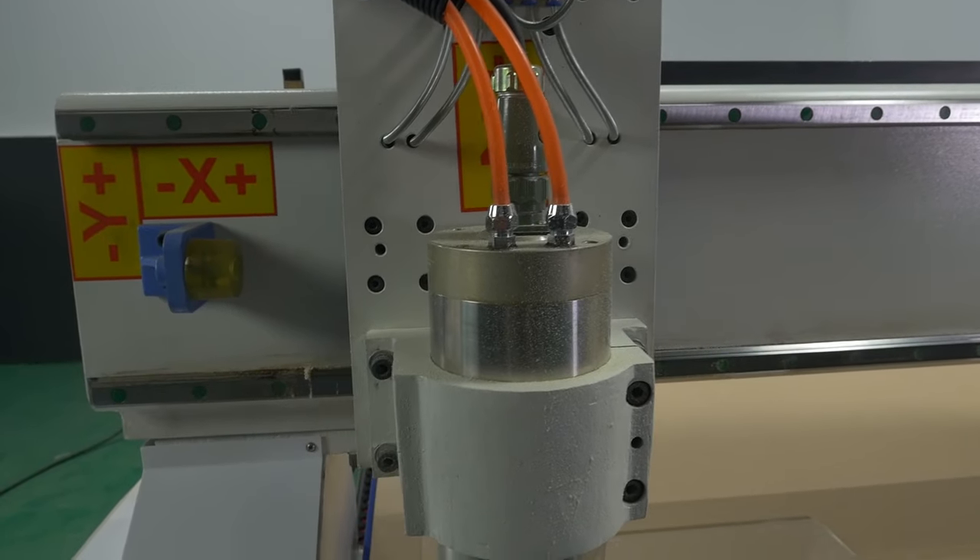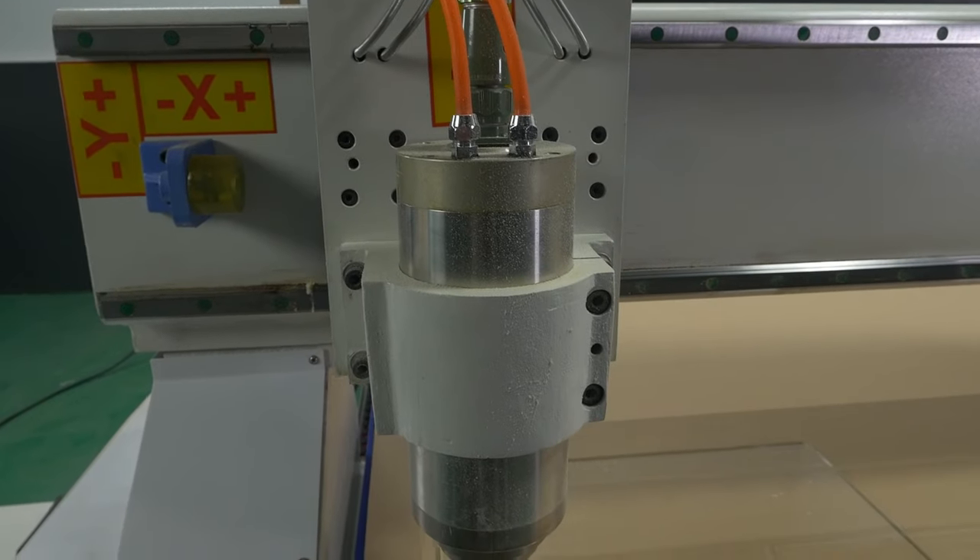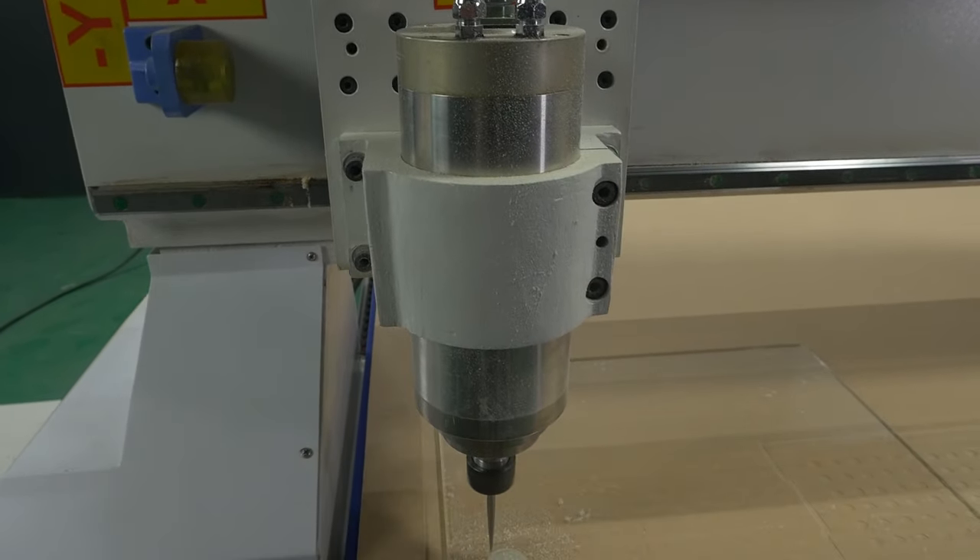If required, a more powerful spindle can be fitted, which speeds up work on some materials and is even suitable for machining aluminum.